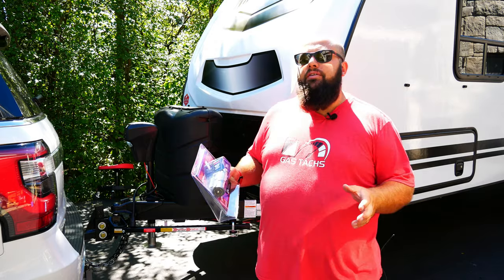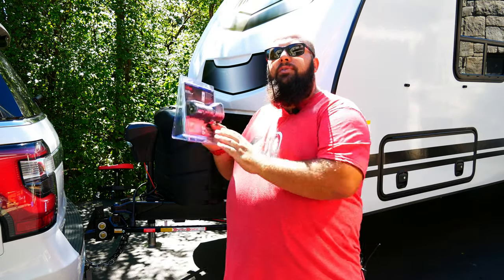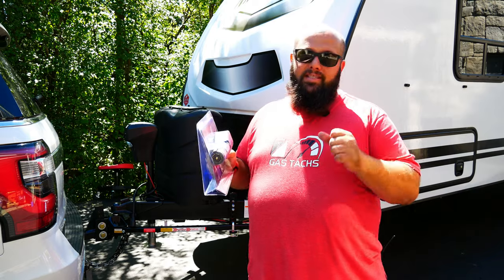If you guys have been watching my channel, you also know I recently gave up my F-150 and got a Jeep Gladiator. Now Jeep Gladiators also don't come with a trailer brake controller — they will later on, maybe next year — but until then I needed a brake controller for both the SUV and the Gladiator. I decided to go with the Curt Bluetooth brake controller so I can move it between cars. So without further ado, let's jump into hooking up the Curt trailer brake controller and see how it works.